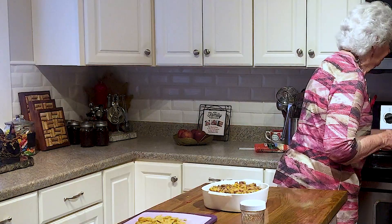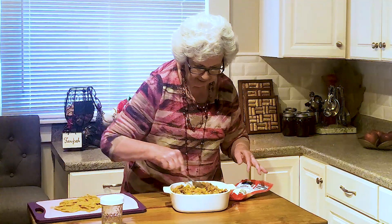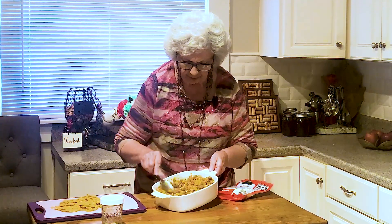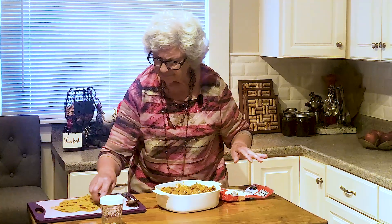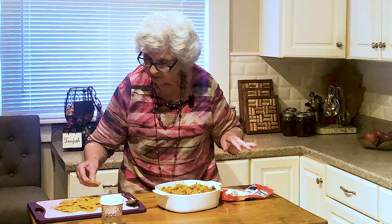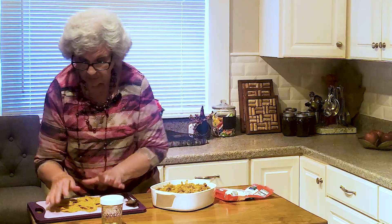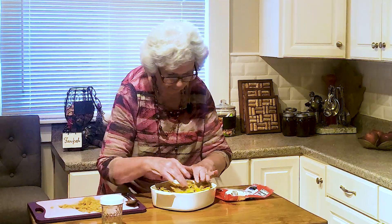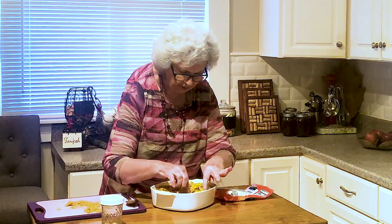Yummy yummy. That just really looks good. That corn and those red peppers and that onion - oh, that looks good and smells so good. And it's all hot and almost all done. I know you all know what I'm trying to do - trying to cheat and get a bite. Mmm, yummy yummy to the tummy. It's so so good.